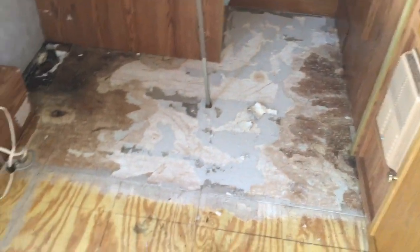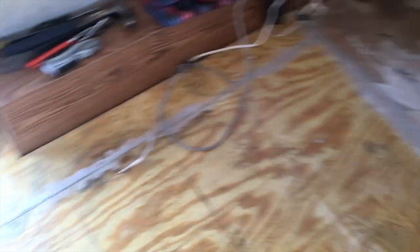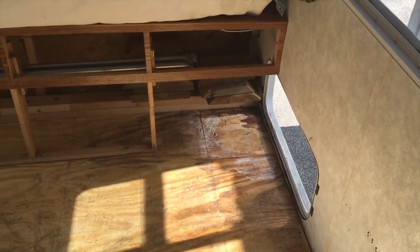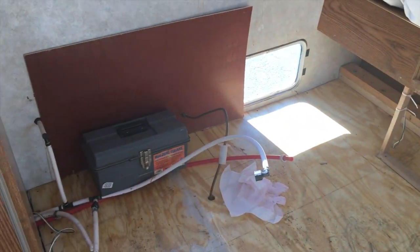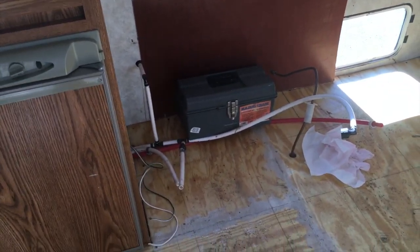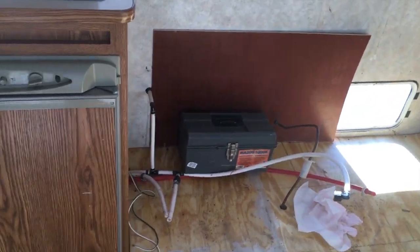Day two is done. Didn't get the floor completely out but I got the top layer off. You can hear my shoes squeaking — obviously I've got some more water issues to take care of. Putting a temporary covering for where the water heater goes.